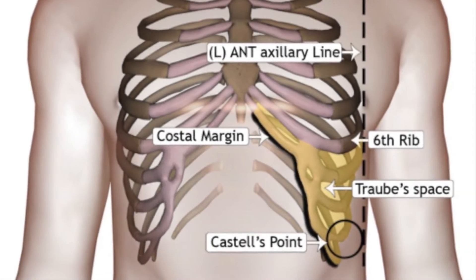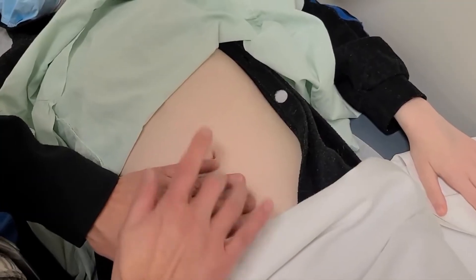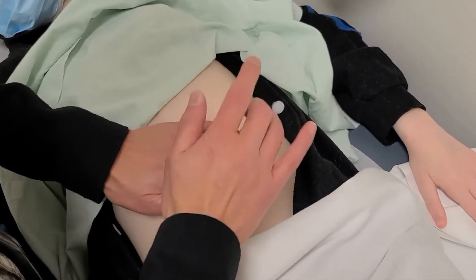For percussion of the spleen, we will focus on two techniques: Castile sign and Traube's space. For Castile sign, percuss at the lowest left intercostal space at the anterior axillary line. Listen for dullness during inspiration.